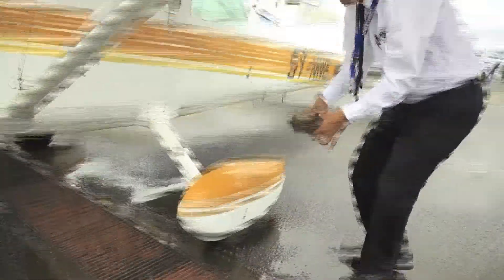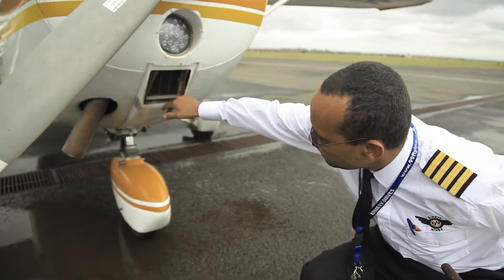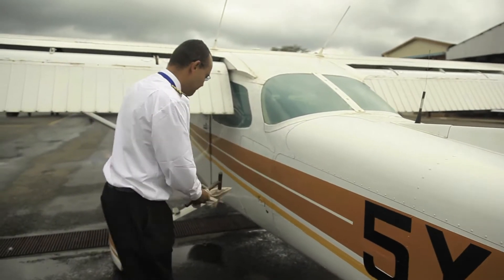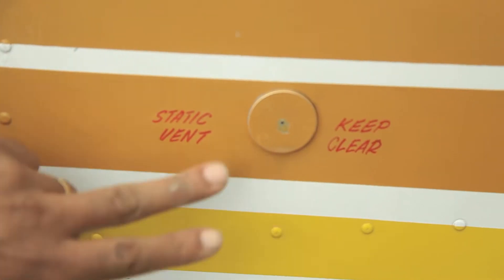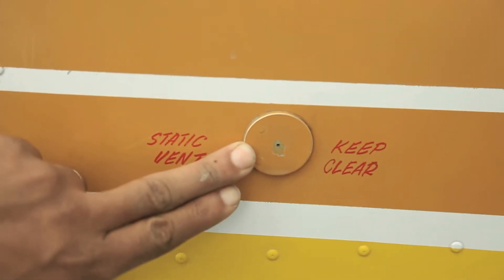Remove the chocks and the pilot cover from the plane. Then do a quick walk around the plane to check for any leakages, any form of structural damage, and make sure the baggage door is locked and secure. Make sure the static vent is clear and not blocked.